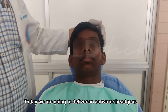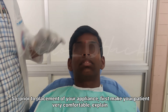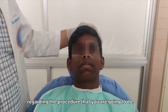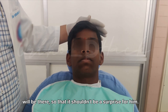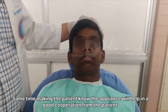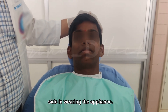This is a patient and today we are going to deliver an activator headgear. Prior to placement of your appliance, first make your patient very comfortable. Explain regarding the procedure that you are going to do. He has already been briefed and shown photographs of how the appliance will look, so he should not be surprised. Making the patient aware of the appliance will help in good cooperation in wearing it.